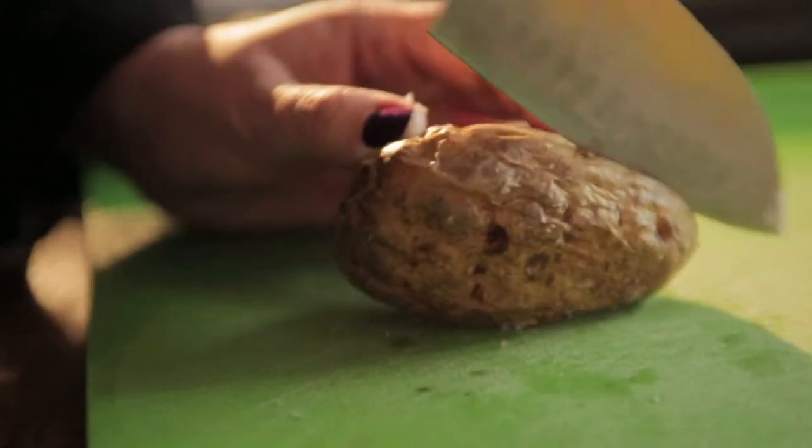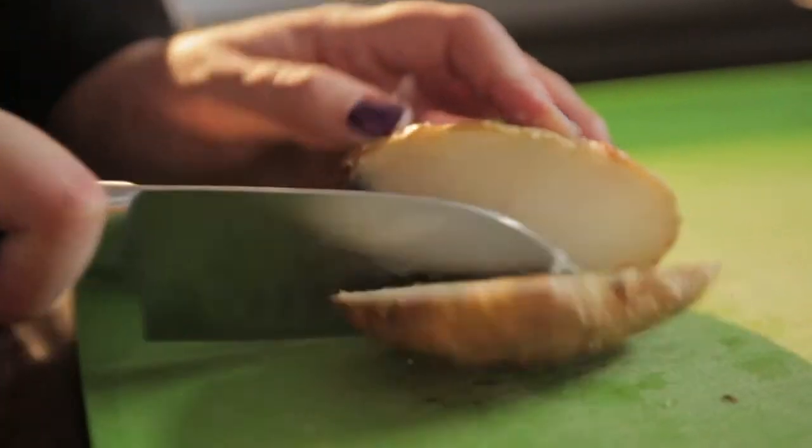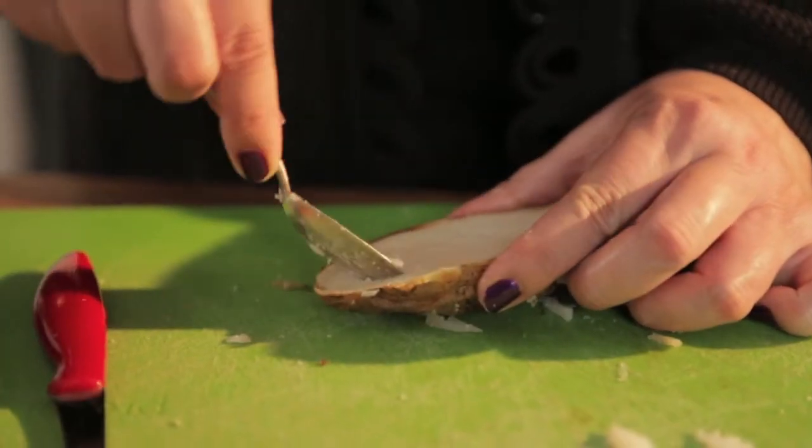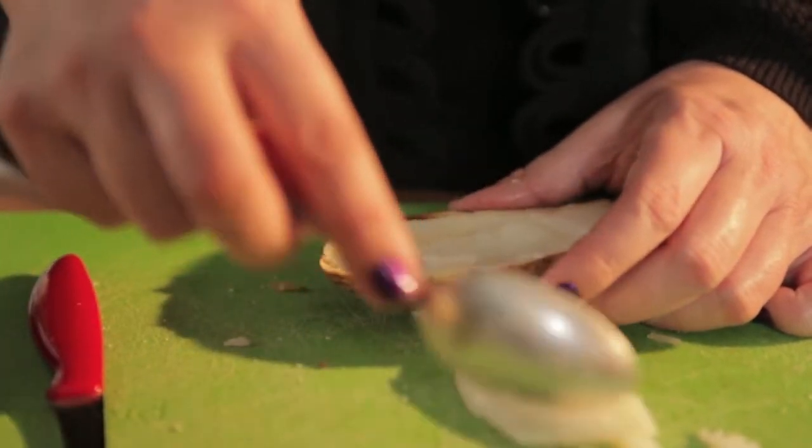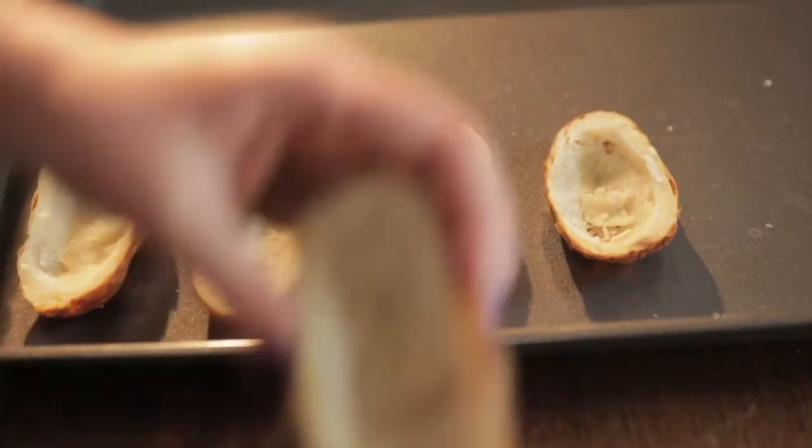Now grab your leftover baked Idaho potatoes. Slice them down the middle lengthwise. Scoop out the center and place them on a baking sheet.